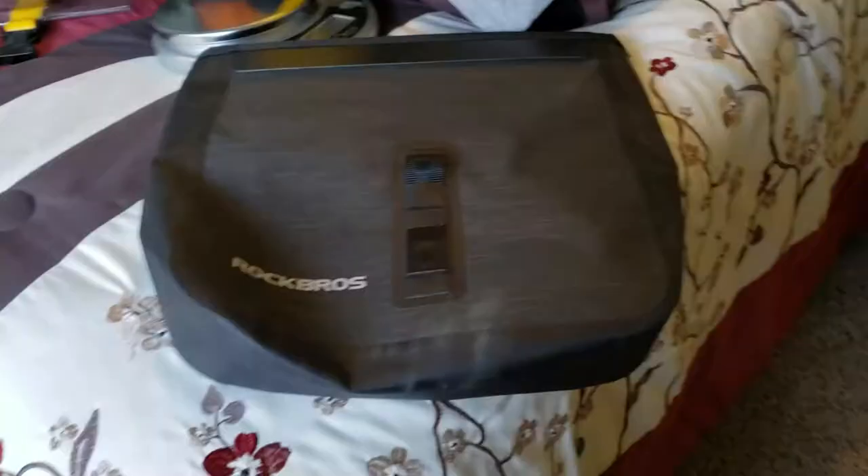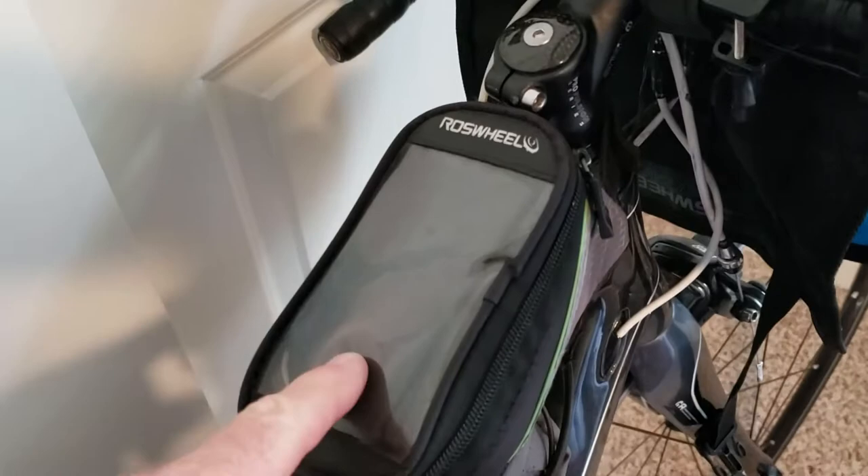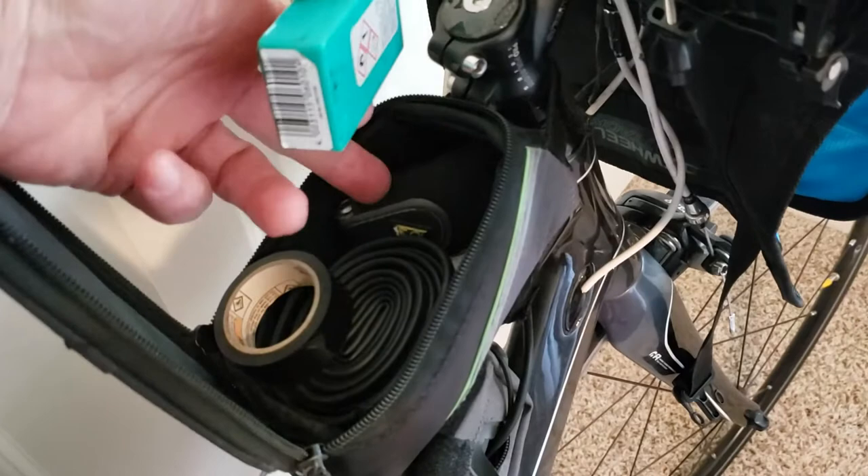Then I've got a Ross Wheel top tube bag. It's just a little bag to hold your phone, or in my case some flat repair things, my multi-tool, and a spare tube. That weighs next to nothing.